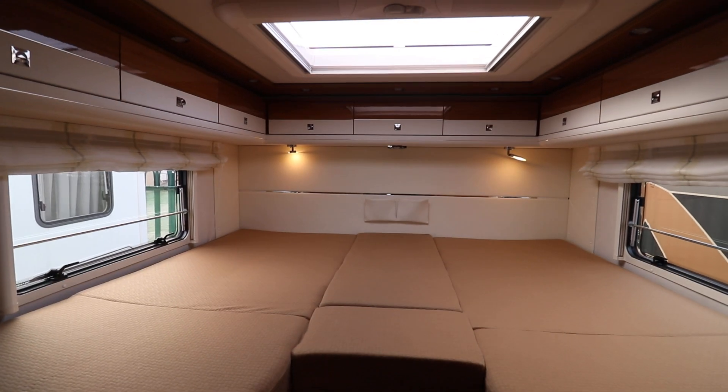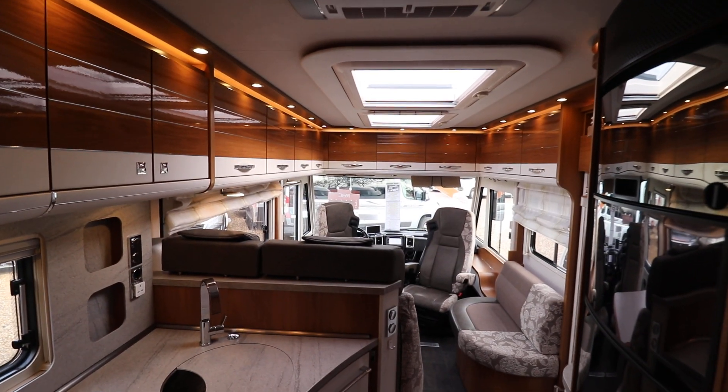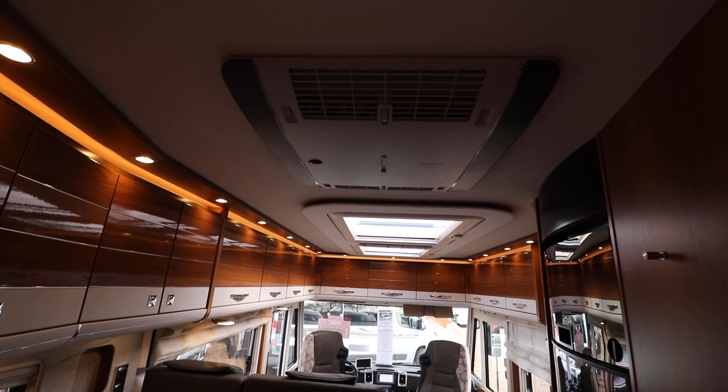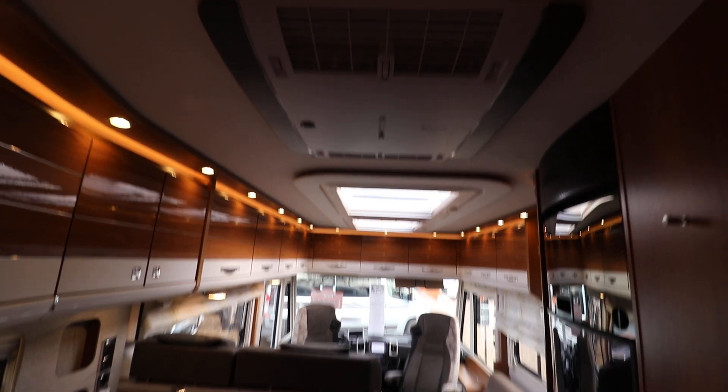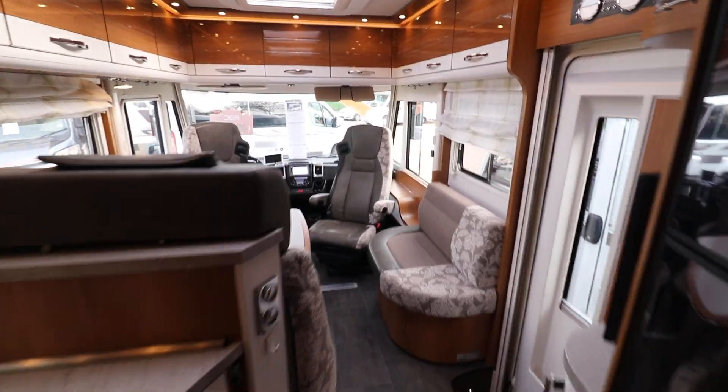You can see above there's high gloss cabinets, it's the same in the front as well, a lot of storage space there. Now if I step back you can see there is rear mains air conditioning, so if you're in a nice hot place you can keep your van nice and cool.